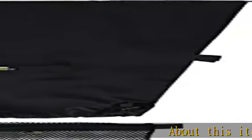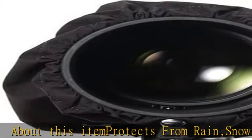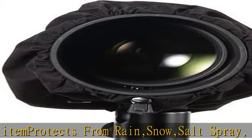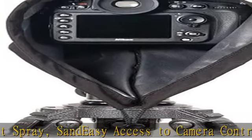About this item: protects from rain, snow, and salt spray. Easy access to camera controls and lens cinch straps. Adjust cover length by folding the material over itself to keep cover snug. No dedicated eyepiece required. Made in the USA. Check the description to get this product today at the best price.